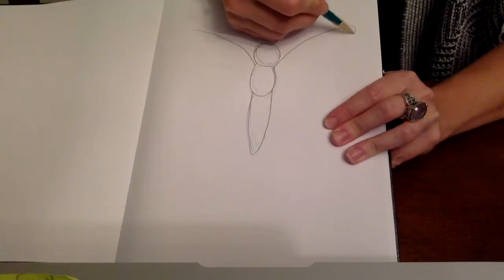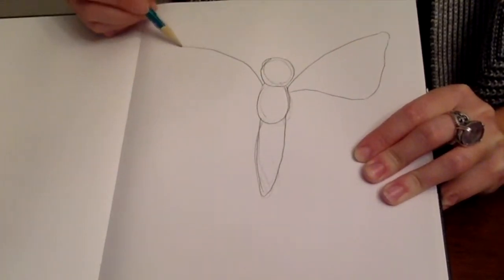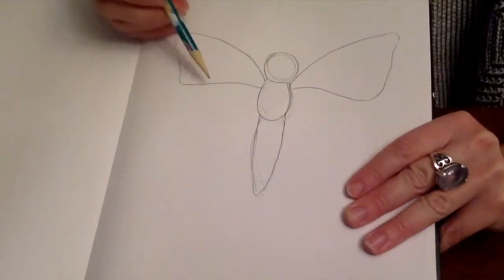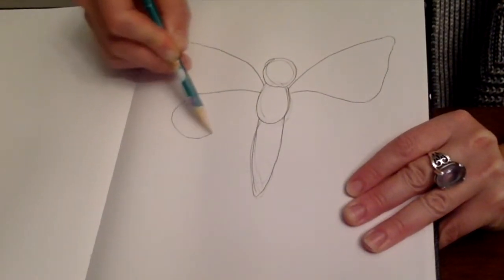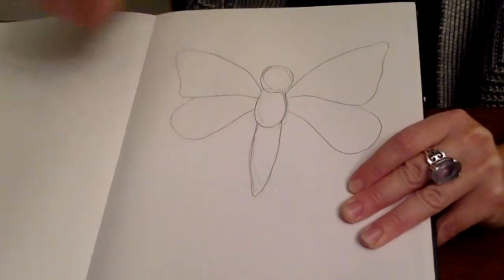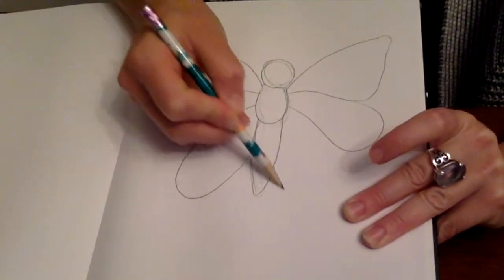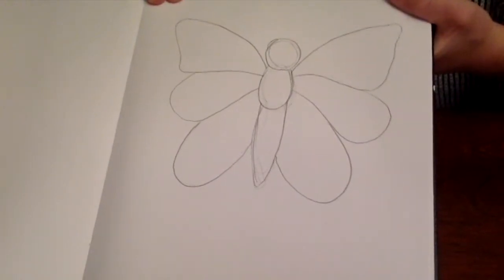And then we're going to come down on a slight angle and come back in close to where we began. Same idea — down on a bit of an angle and come close to where we were. And then, starting just here, we're going to kind of do a teardrop shape. And then towards the bottom, it's just going to be this kind of oval-y shape. And there is a rough shape of the butterfly.